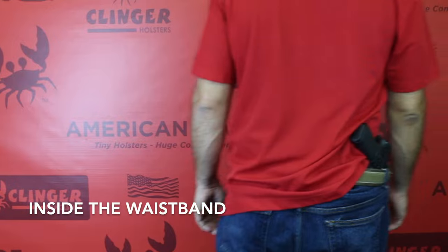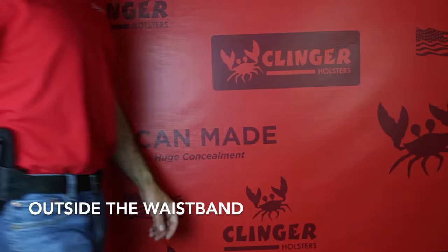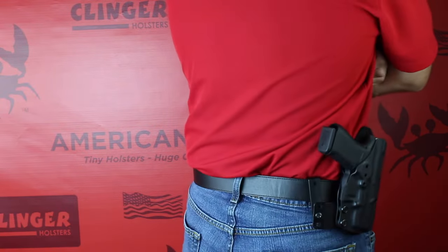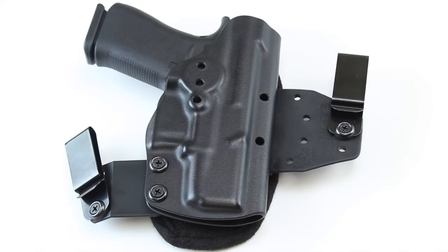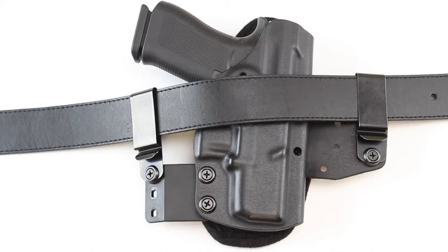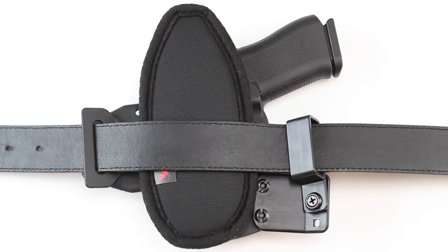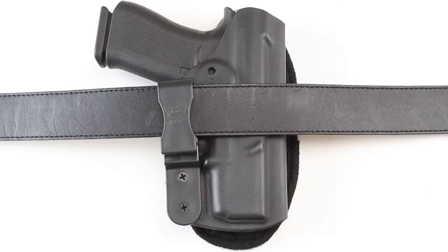The Hinge Holster is available as an inside the waistband holster or as an outside the waistband holster, and you can swap it back and forth by adding extra belt clips to your order. It can be adjusted to multiple ride heights and cant angles in both configurations, and it also converts into our gear holster and our low ride holster.